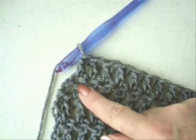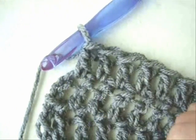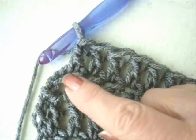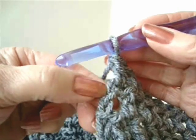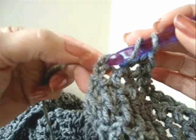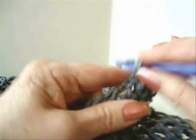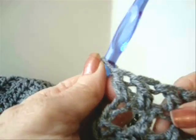If you get to the end of a row and you have one less stitch than you should have, in most cases it's the top of the chain two that has been overlooked. In reality, the first stitch of the row is the chain two, so a stitch also has to be worked into the top of that chain two.